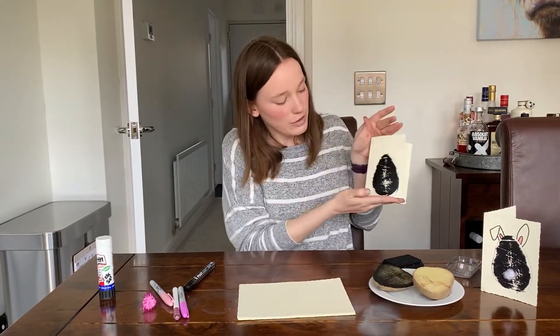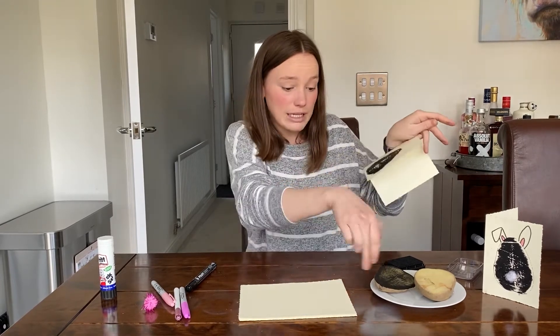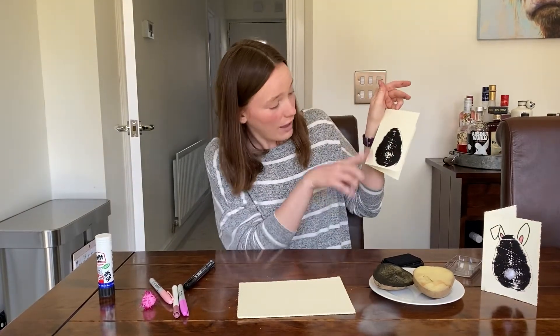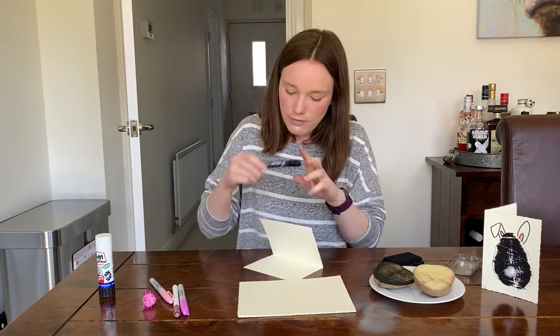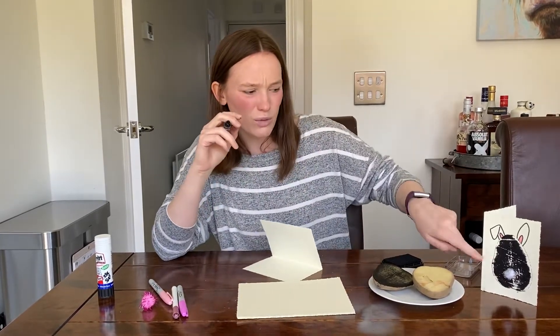So I've got my potato print and you could leave it there, especially if you've got different colored paints — you might want to make a really nice pattern which will then transfer onto the paper. That would look like an Easter egg, but if you want to go for something a little bit different, you can see I've made a bunny rabbit.